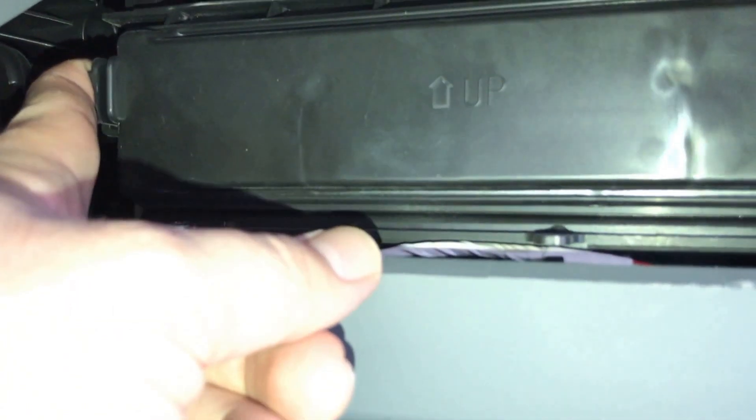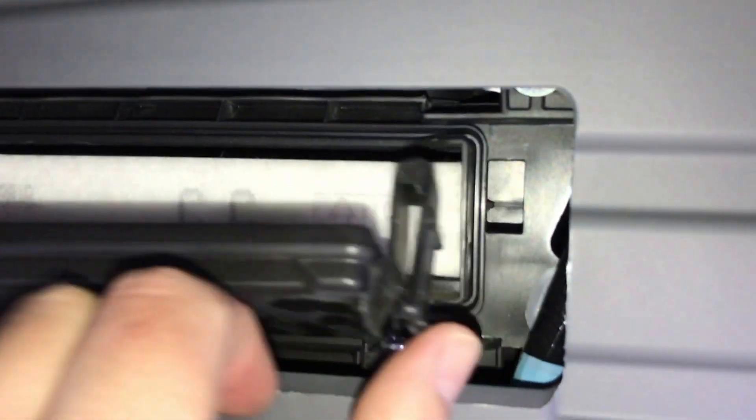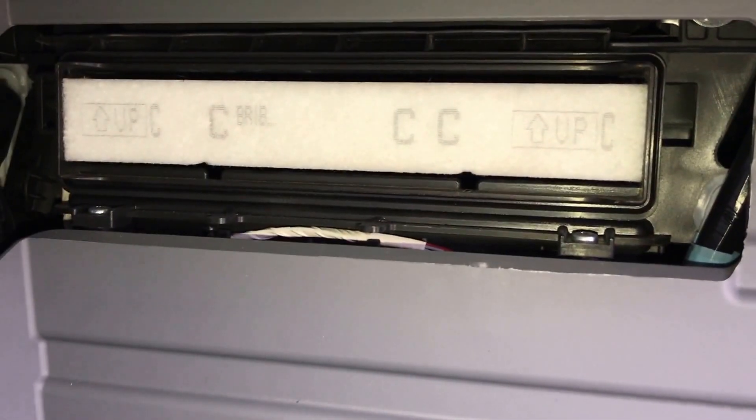There are two tabs in here. I'm going to grab this one and push it in and pull it out a bit, and you're going to do the same on this side — push that tab in and pull it back a little bit. That will remove the plastic cover to expose the cabin filter itself.